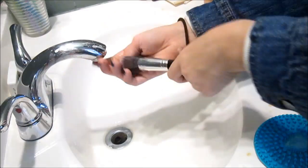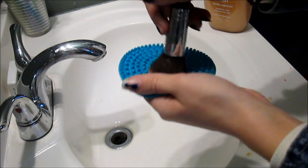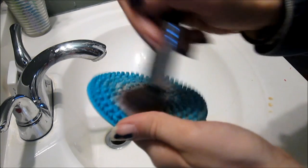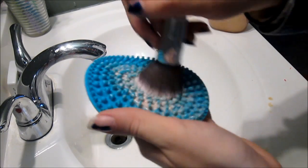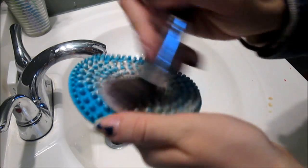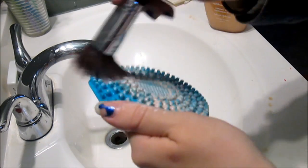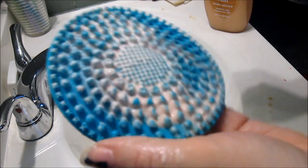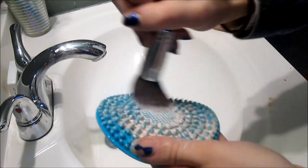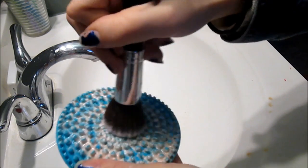I'm going to rinse one of my brushes, take my brush pad, and just go like this. Look at how dirty that brush is — that's so gross. You can definitely tell these actually work because when I wash brushes on my hands I can't tell if it's actually cleaning or not. But on these you can totally tell, and wow, I can't believe that's so much makeup on there.